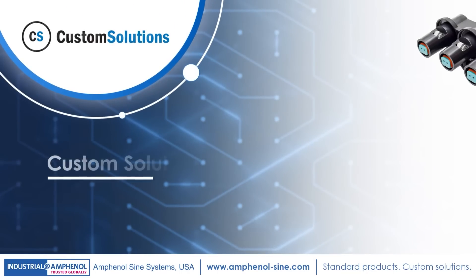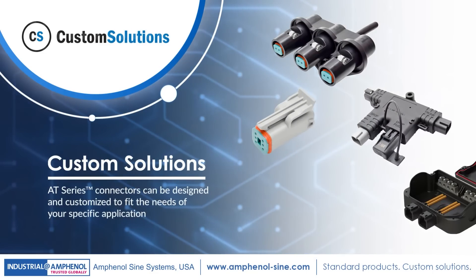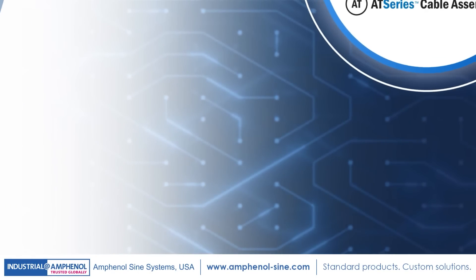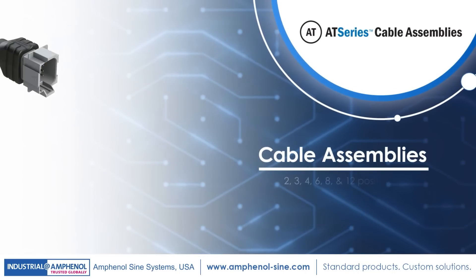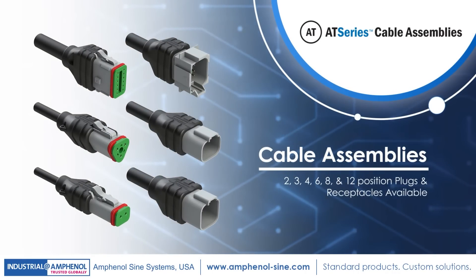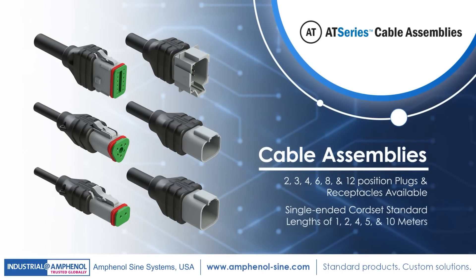It's completely customizable as well. Our engineers will work with you to custom design a solution specific to your application. Cable assembly options are also available for 2, 3, 4, 6, 8, and 12 position plugs and receptacles, as well as single-ended cord set standard lengths of 1, 2, 4, 5, and 10 meters.